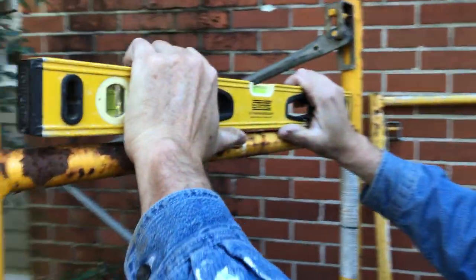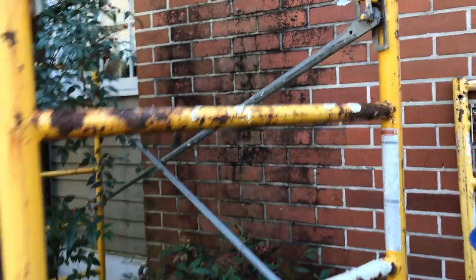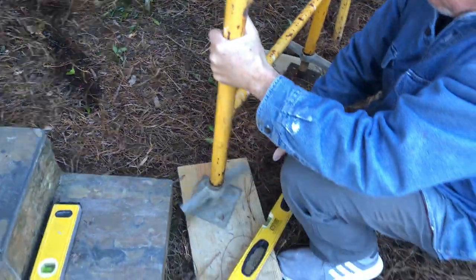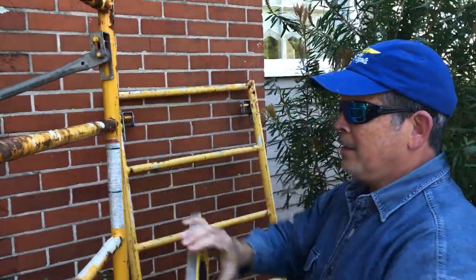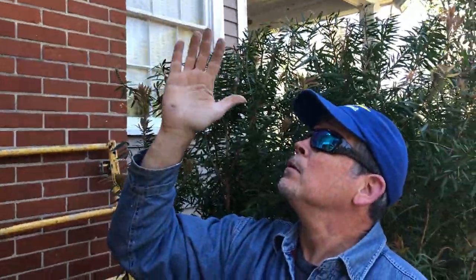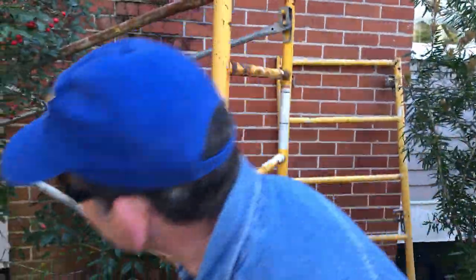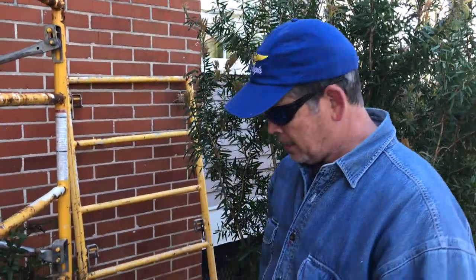How are we looking level-wise? Come up on this one a little more. Scaffolding levels - we have to make our first section level so we're plumb all the way up. We're going up pretty high, we don't want to be off. Let's check this way now. We'll put the board on top and put the level on the board - that'll make sure we got the right braces. Let's go grab the metal piece. Oh, they're right there actually.